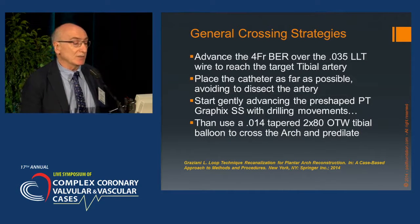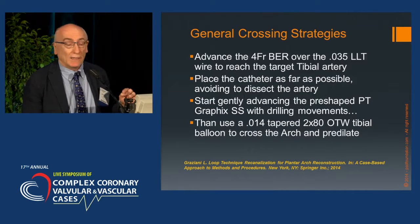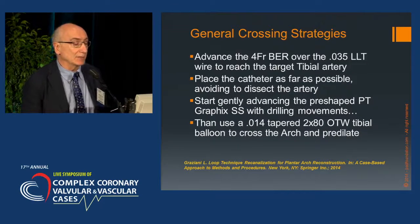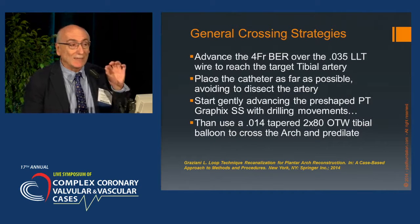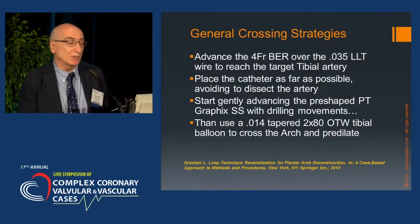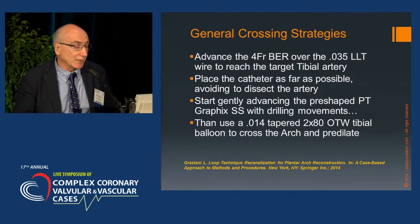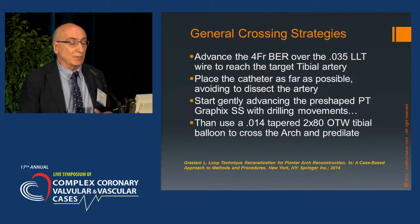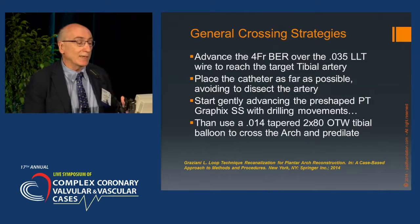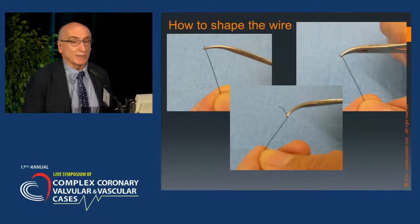General crossing strategies: first, advance a probing catheter over an 0.025 LLT guide wire to reach the target tibial artery. Then advance the catheter over the wire close to the lesion, and start gently advancing the pre-shaped pitigraphic super support wire with gentle drilling movements, like in coronary technique. Then use an 0.014 tapered over-the-wire balloon — my preferred balloon for probing, pre-dilating, and accompanying the wire along its crossing in the arch.